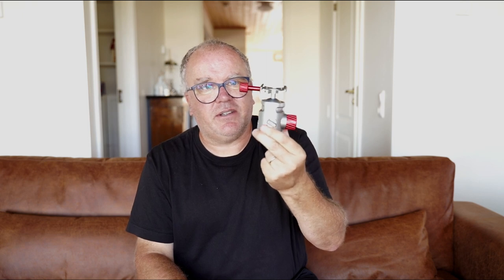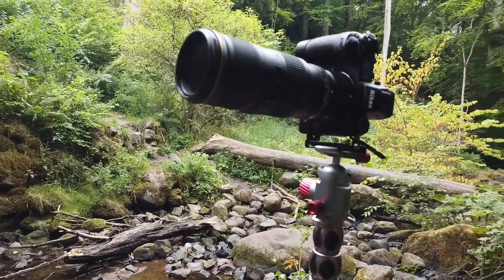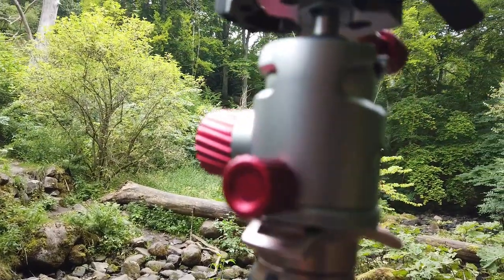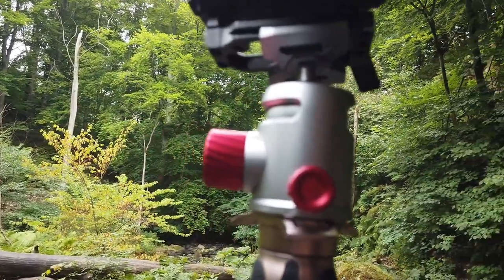It's engineering art if you like — it's really beautiful. All the knobs are really fluid and secure, and everything has this quality feel about it. It is an absolutely amazing ball head at this price.